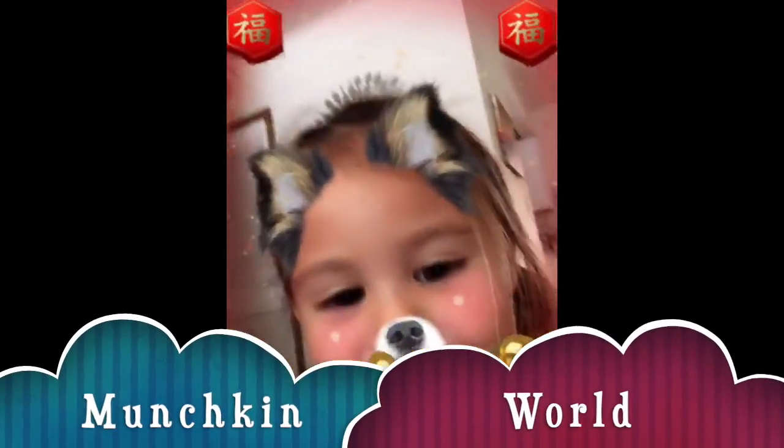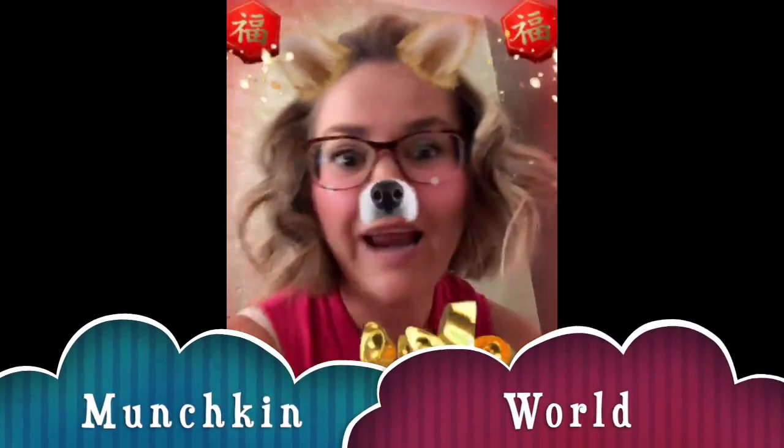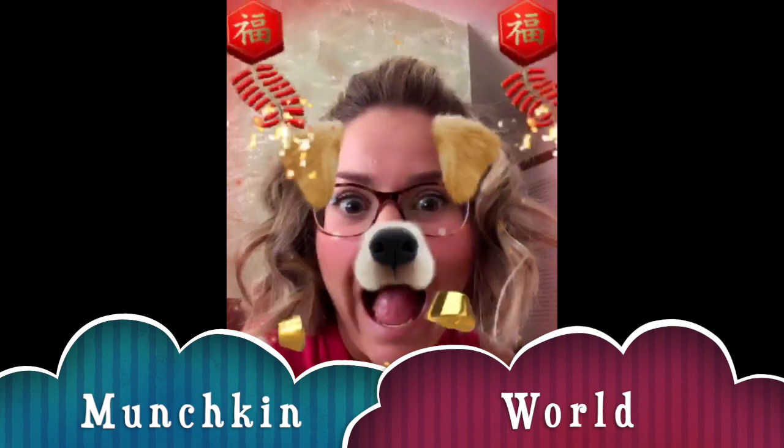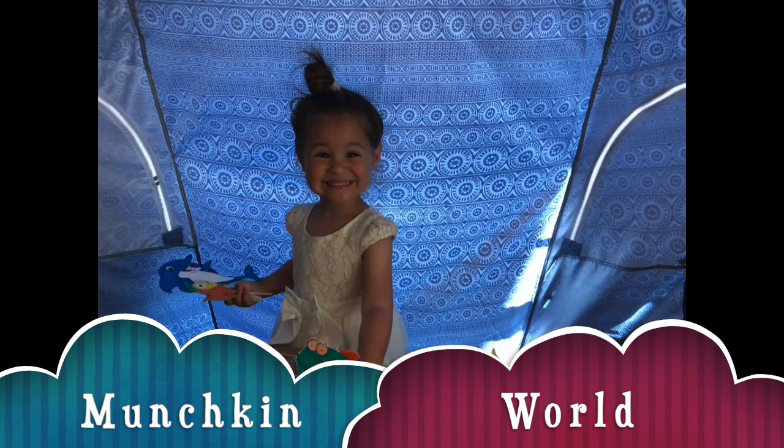M-U-N-C-H-K-I-N. This is the Munchkin World, yes, the Munchkin World. You're watching the Munchkin World today!